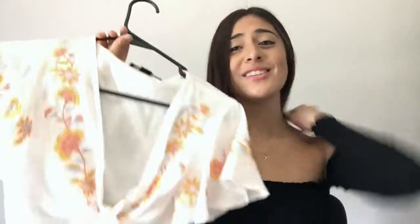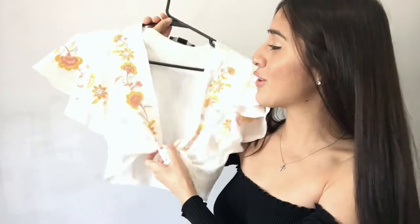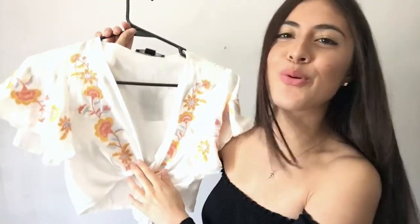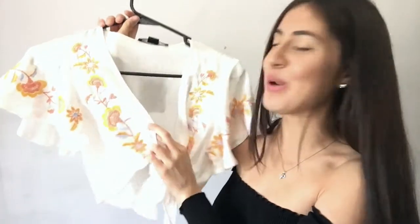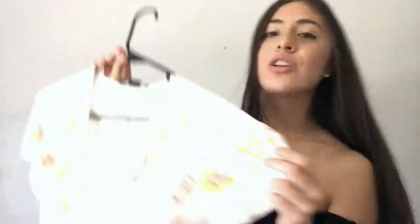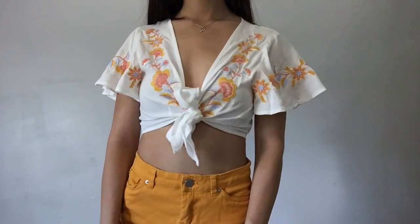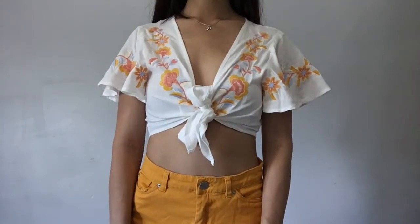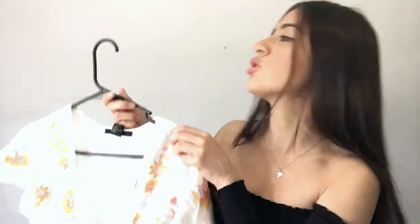The last top I'm going to show you is probably my favorite, that's why I left it until the end. It's just this tie-front crop top with very pretty embroidery. It has like flowers and the colors are beautiful. And it actually fits me pretty nicely, and I love it so much. I also saw this one online and went to the store and they had it there, so I'm really excited.